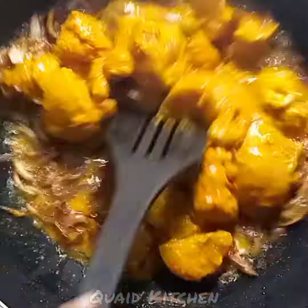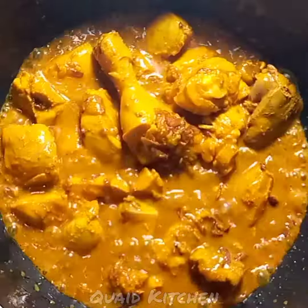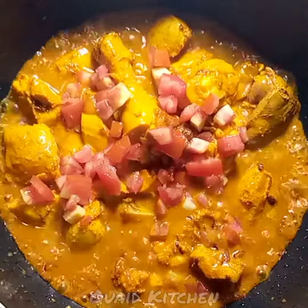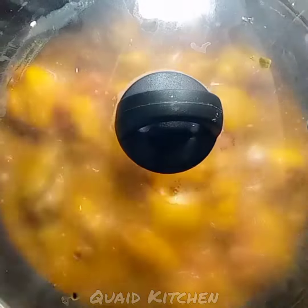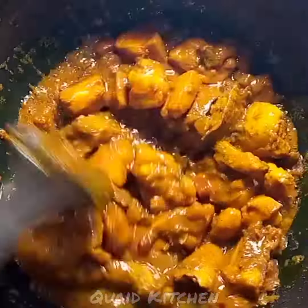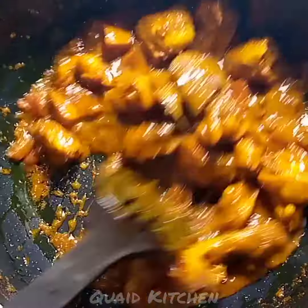Then you have to put oil in the pan and pour it in. When it's brown, you have to put the chicken in and cook the chicken properly. If needed, add 1 cup of water, then add tomatoes and kewra essence, and cook the chicken until the water is dry.